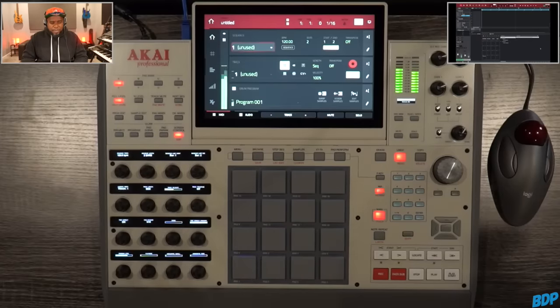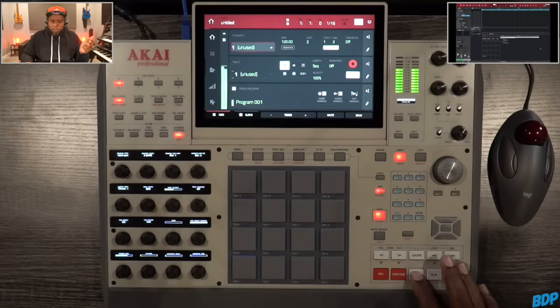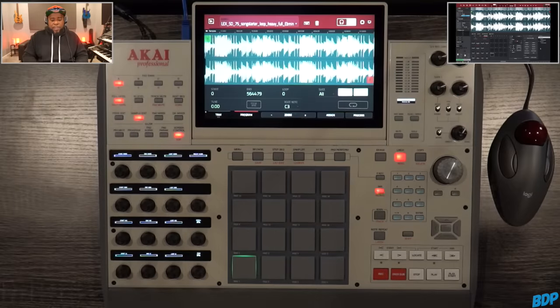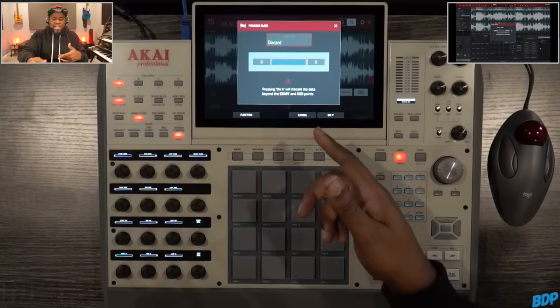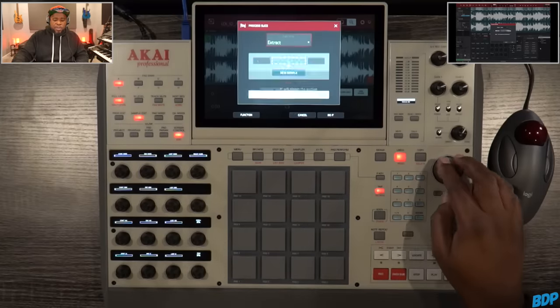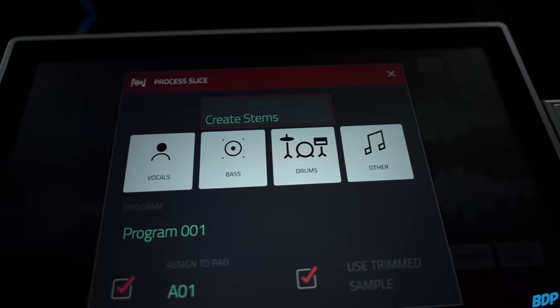Here is the loop. So first things first, what we're going to do is hit the pad that we're going to use, and then we're going to go to Edit Samples. As you guys can see, it pulls right up. Once we have our loop or sample in here, all we simply have to do is press Process. Now that we're in Process, we're going to scroll all the way over to Create Stems — just that easy.